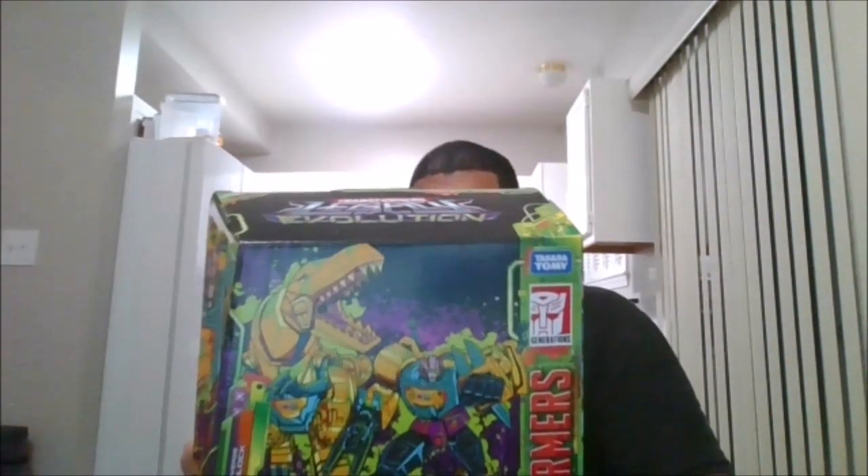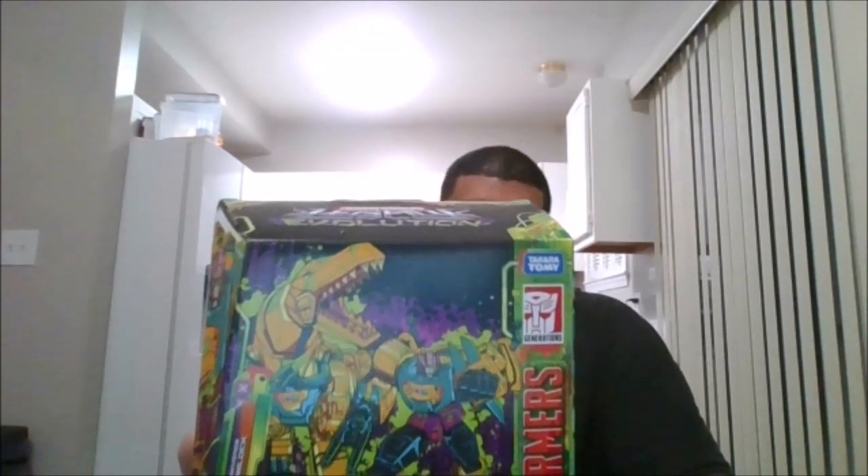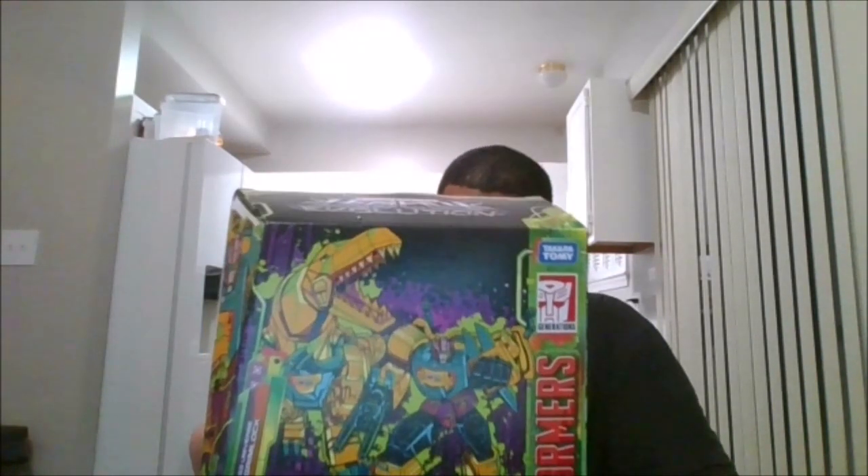Hello, this is MKFan49 with another review. Today we'll be reviewing the Transformers Toxatron Collection Generation 2 Grimlock, available at Hasbro Pulse.